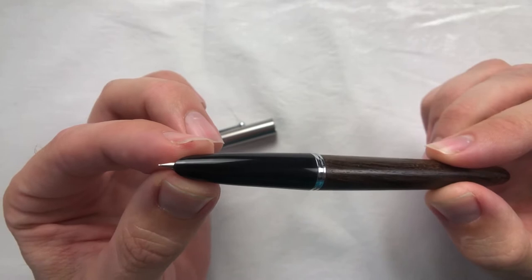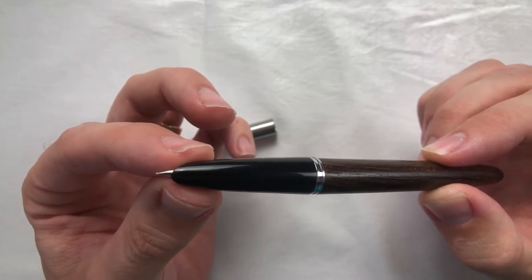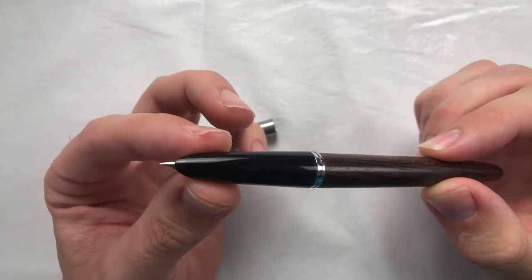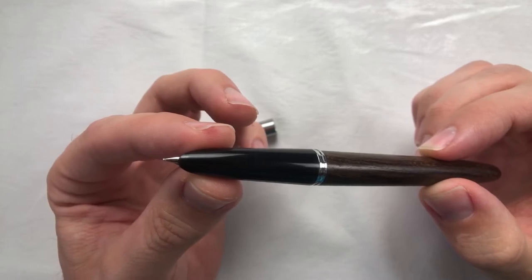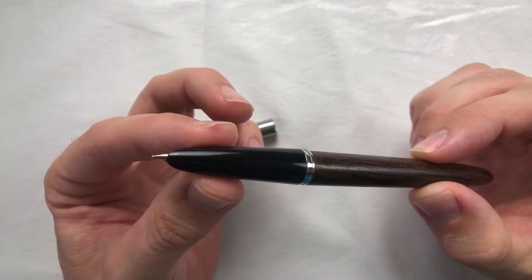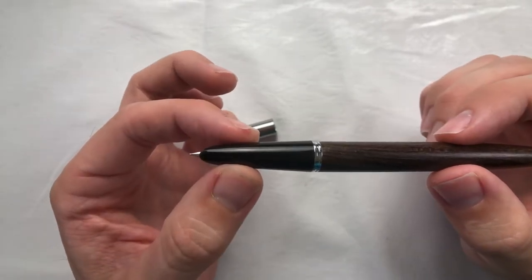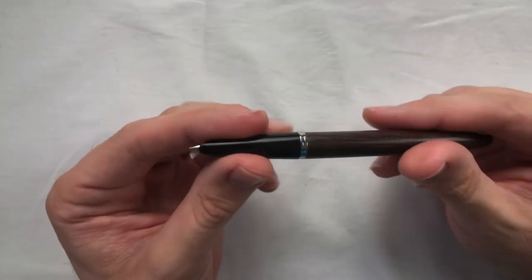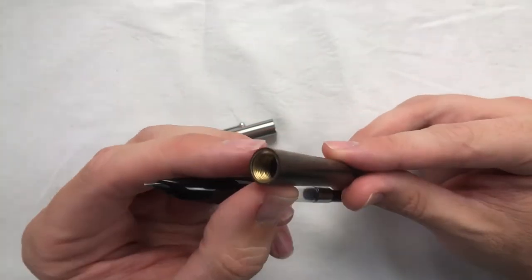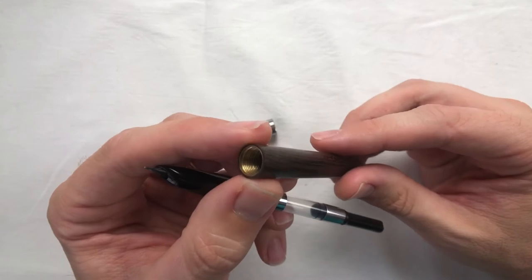Taking the cap off, I really like the proportions — about seventy percent body and thirty percent section. It's nice and smooth with no strong steps in between, so no matter where you hold it it's probably going to be comfortable. This is an extra fine nib according to the description when I bought it, which is really different for me. I have two other Jinhaos — an X450 and X750, both with medium nibs. I'm assuming this will be like a European extra fine, so not quite as fine as a Japanese nib like a Platinum or Pilot.